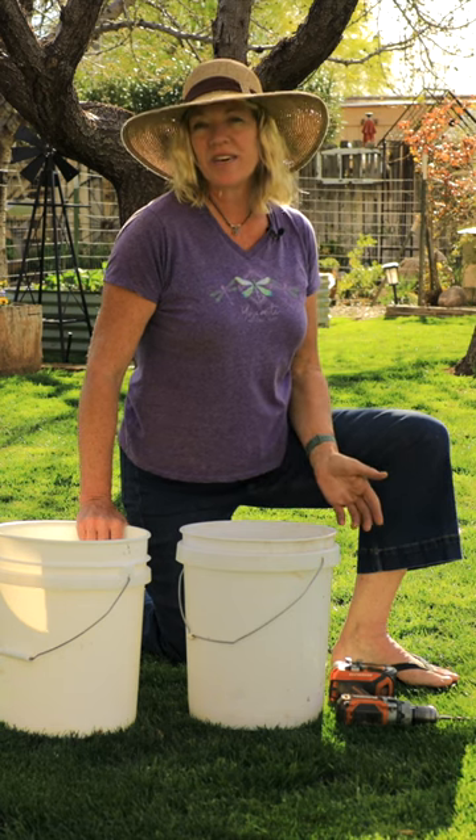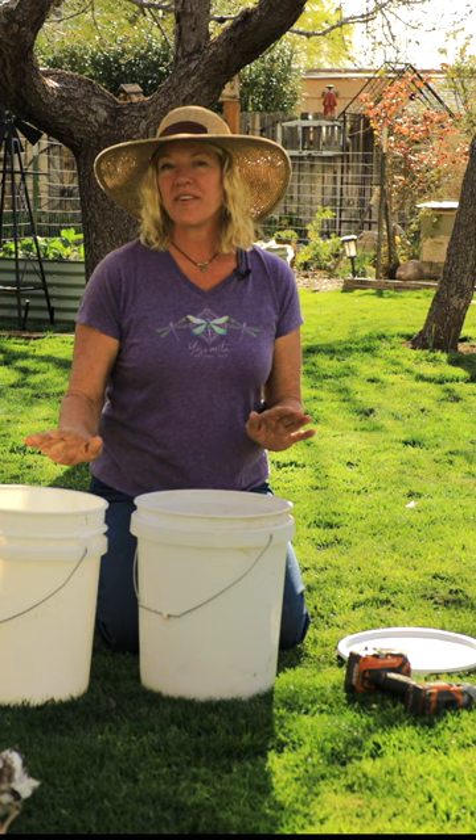Here's a quick and effective way to make a self-straining compost tea bucket. I've got two buckets and one lid. I'm going to flip one of these buckets over and drill some holes in it.